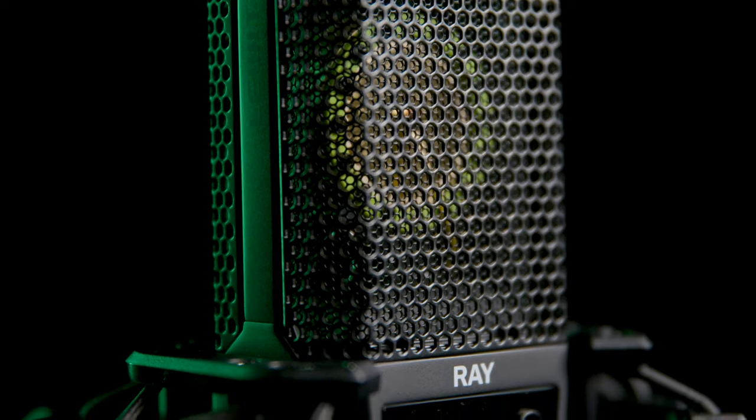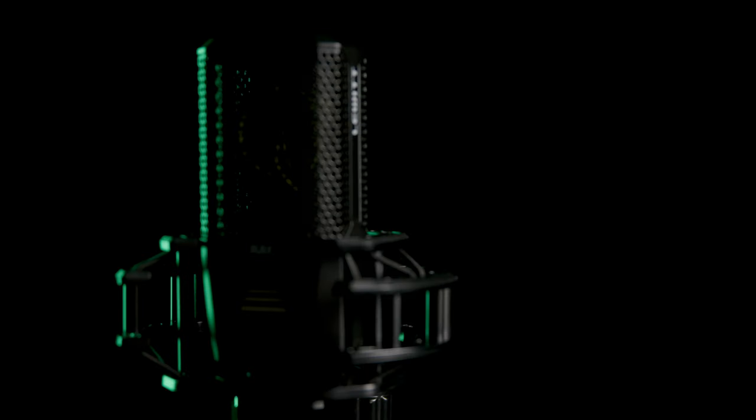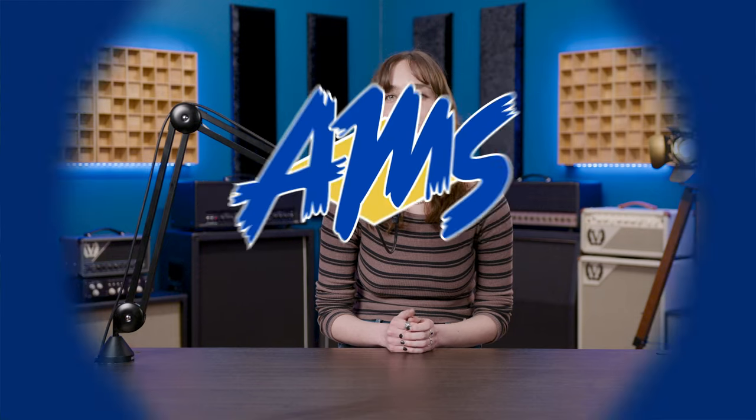Don't waste your time adjusting levels in post. Get the only mic with autofocus for your voice, and make recording your next podcast, interview, or music project a breeze. Get your very own super high-tech and super awesome Lewitt Ray mic, now available at AmericanMusical.com.